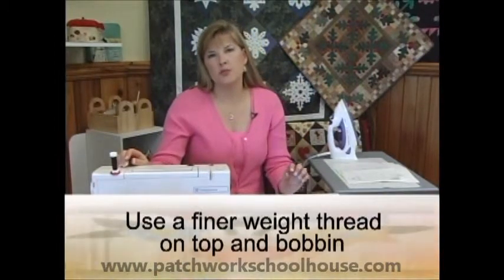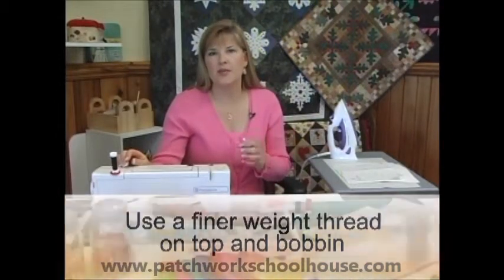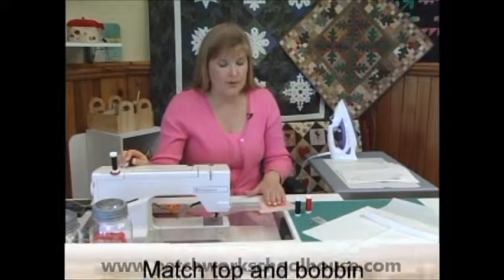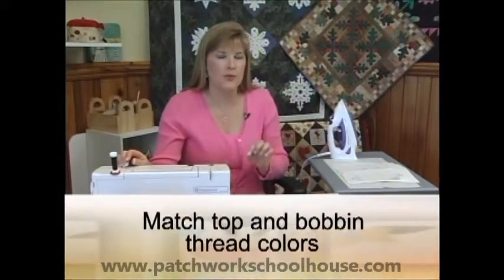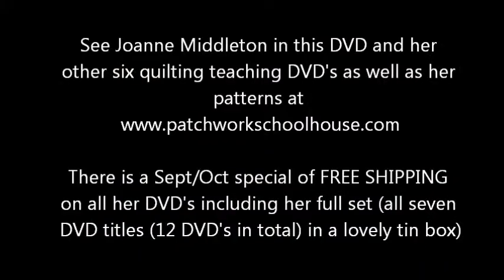You also want to put a fine weight thread in your bobbin, because you want those weights of threads to remain the same top and bobbin. I would color code my bobbin thread to match the top so that if you are having any tension problems, they won't be as easy to pick up because you've matched both top and bottom.